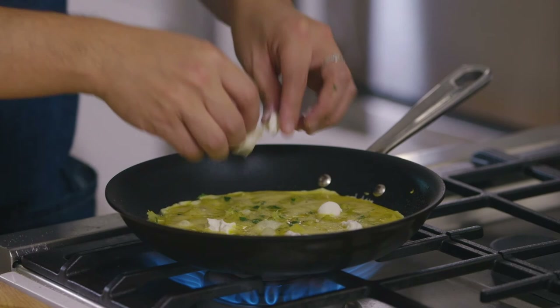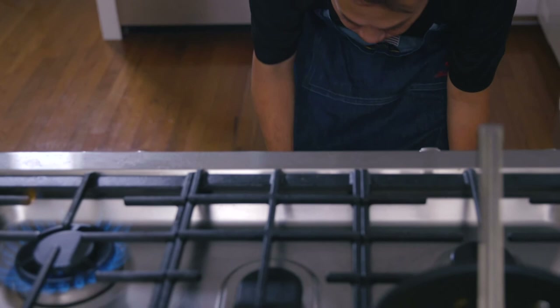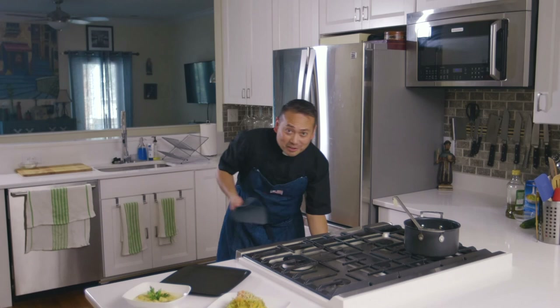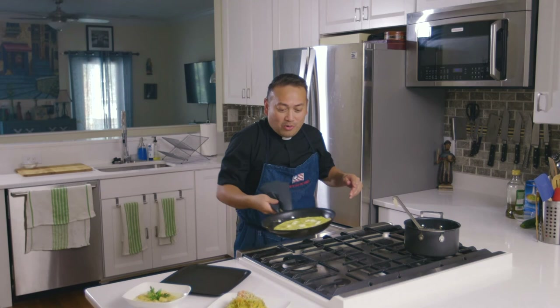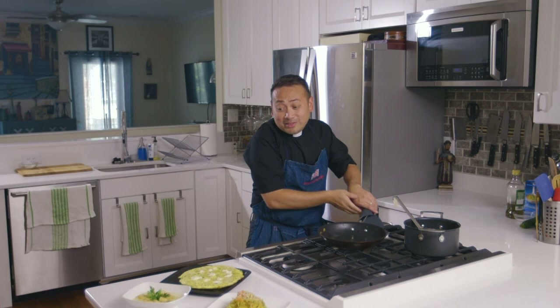Put the whole pan into the oven for about five to seven minutes, or until you see the eggs pull away from the pan. Once it just starts to pull away, turn that oven off. This is the beauty of a nonstick oven-safe pan — once you jiggle it you know it's going to come out beautifully. Boom, just like that — and be careful, it's hot!